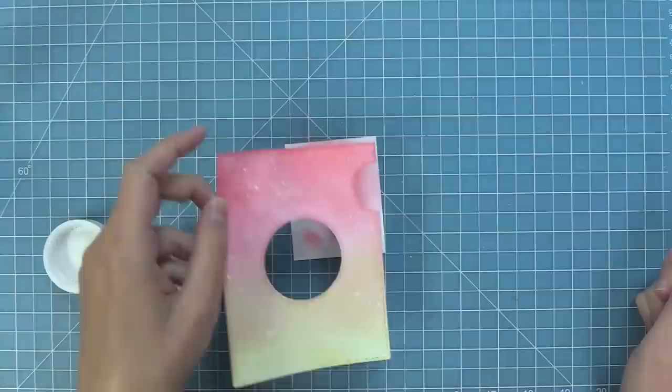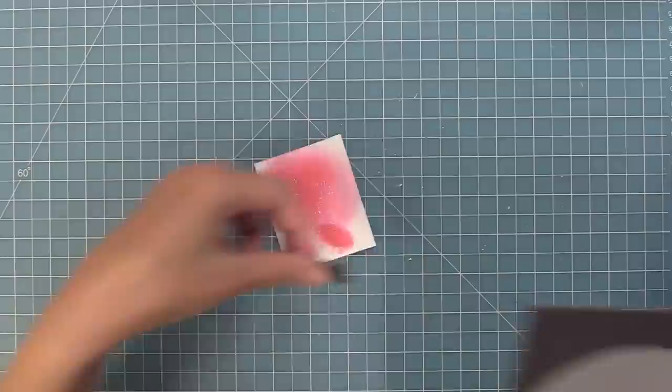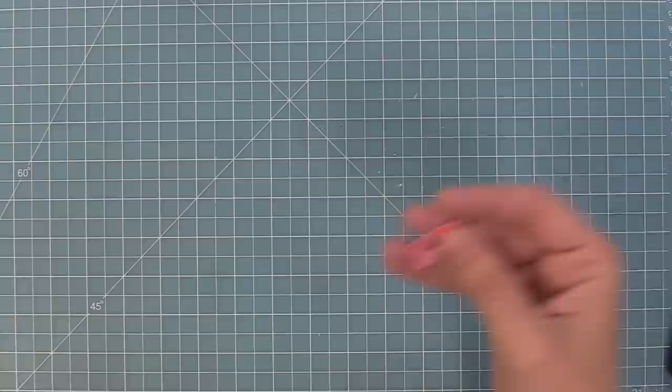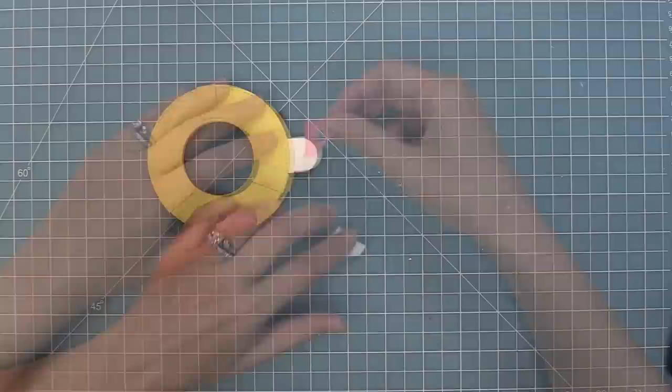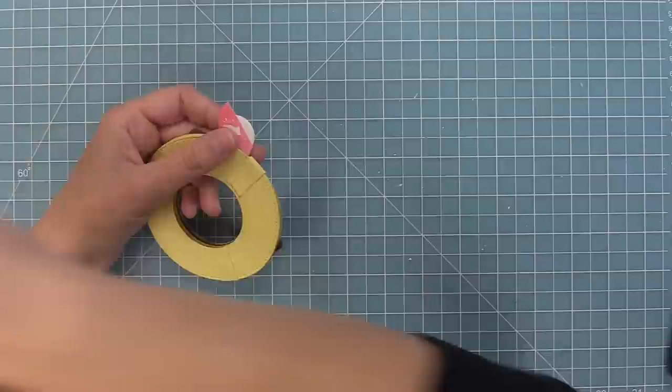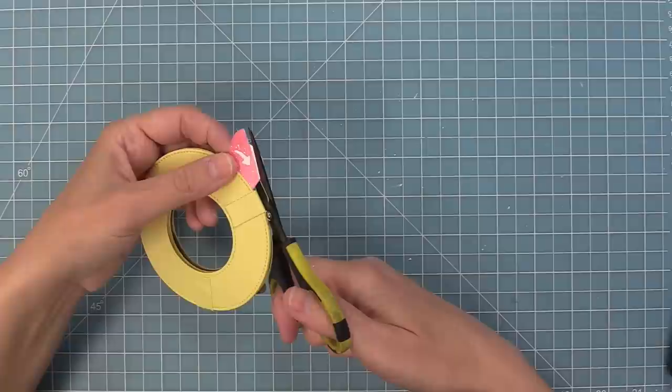Then we can go ahead and die cut it with the tab included in the Magic Iris Add-on — this special tab is going to help us line the whole thing up. Add tape runner to the back of it, then line up that curved edge with the outside curved edge of the ring. There will be a little extra tab — just trim that off with scissors — and now we have a custom shaped tab with a white arrow telling the recipient to pull.